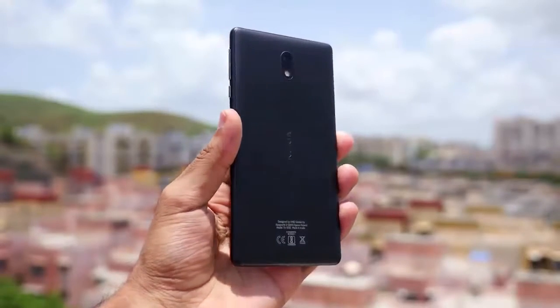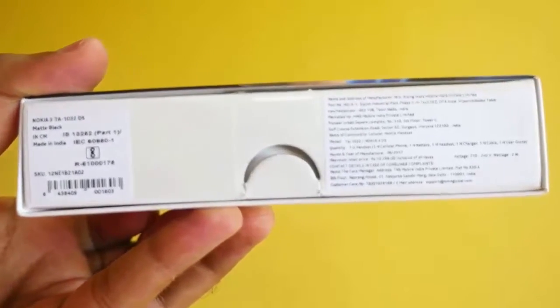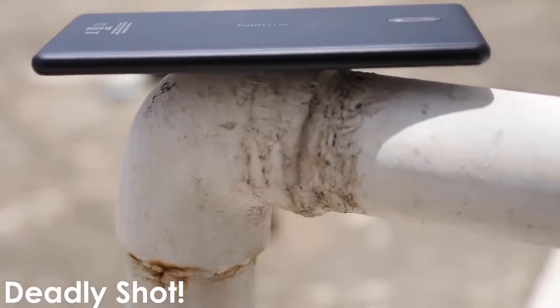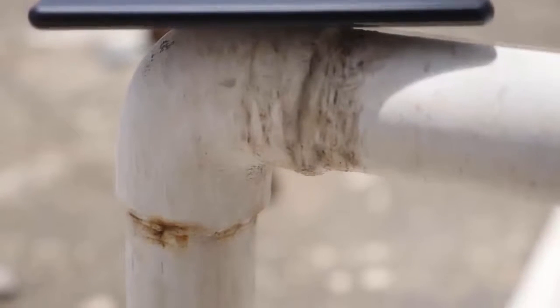The only reason they were quoting so high is because the MRP is also 10,299 rupees. Selling at 10,500 rupees is actually illegal, but 10,300 is kind of okay because the MRP mentioned on the box is 10,300. If you are planning to buy this device, only pay 9500 rupees to the dealer — use your bargaining skills to the fullest.